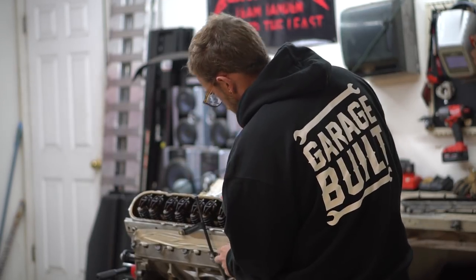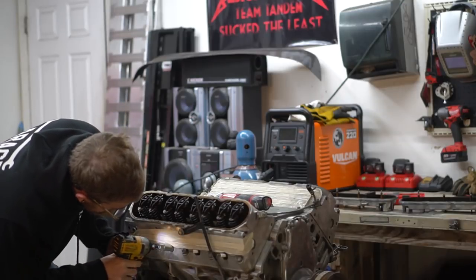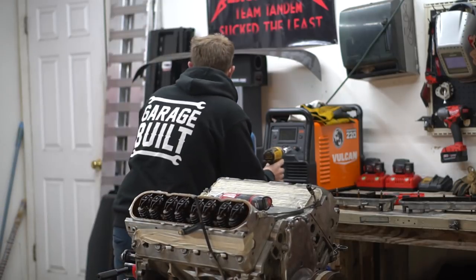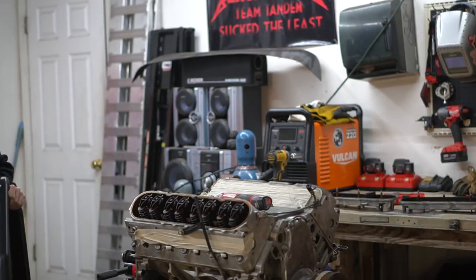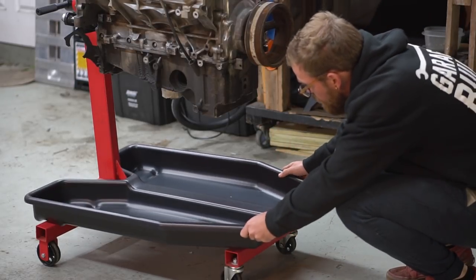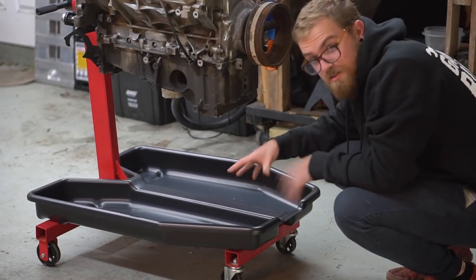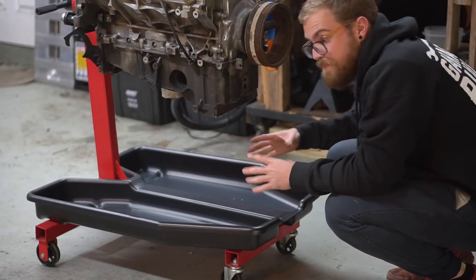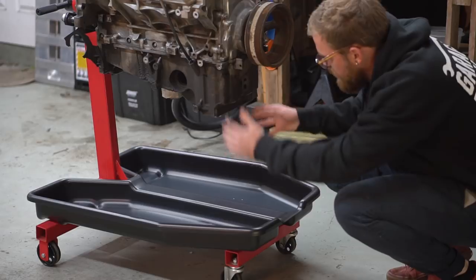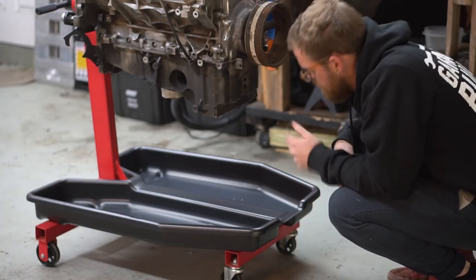We need to take the spark plugs out so we can turn this thing over. I have an amazing thing that I just got and I'm not using it - I saw this on a soft mechanic channel and I don't know why I didn't try to find one of these before. Normally I try to put one of those five-quart oil drain pans under here and it doesn't really ever work right, so I ordered this off Jegs and it fits right on the legs so it catches most of the stuff that comes out when you flip the motor over.